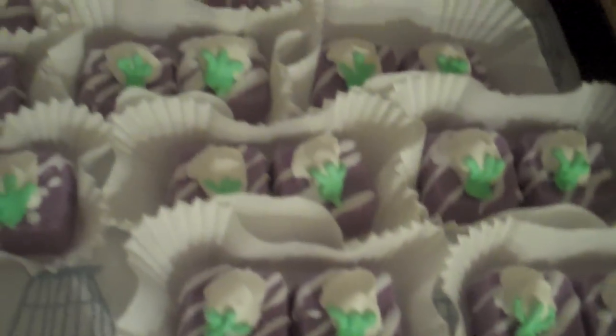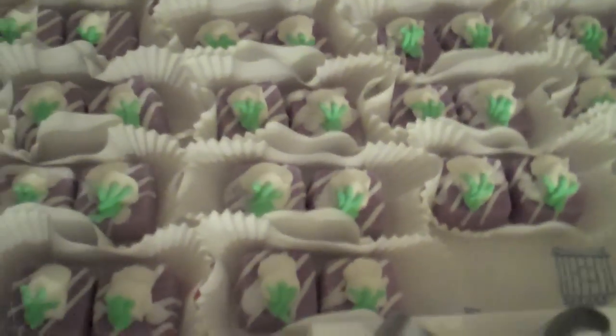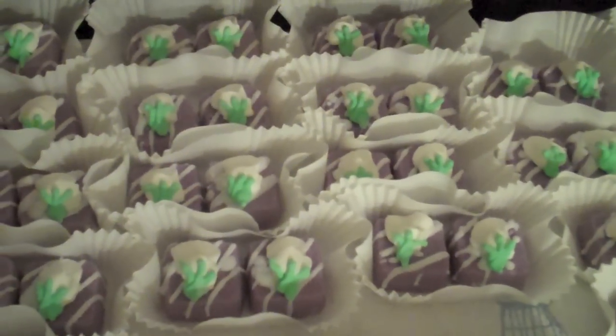I hope you guys like them. And like I said, I'll come back and do a tutorial on how to pipe flower buds. Thank you guys, talk to you later. Bye.